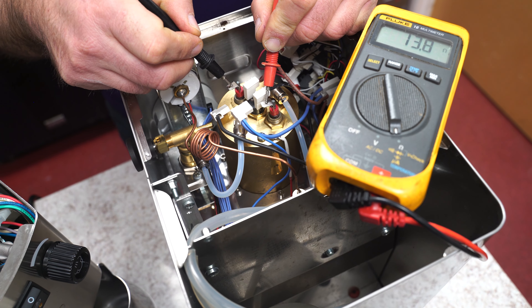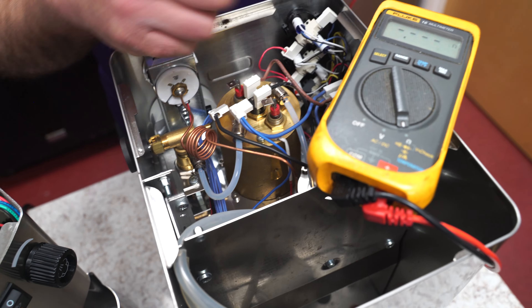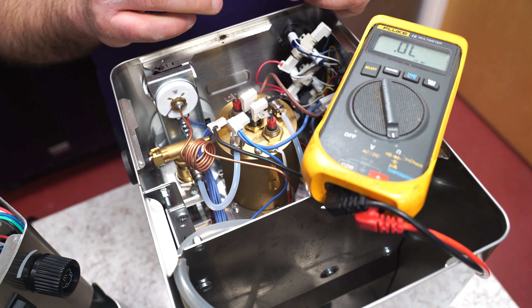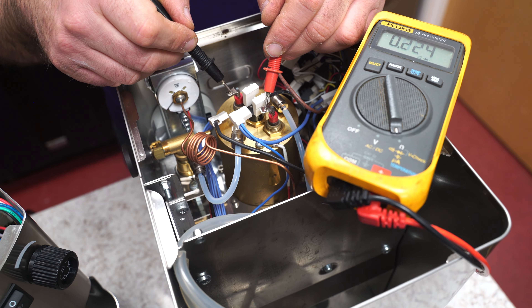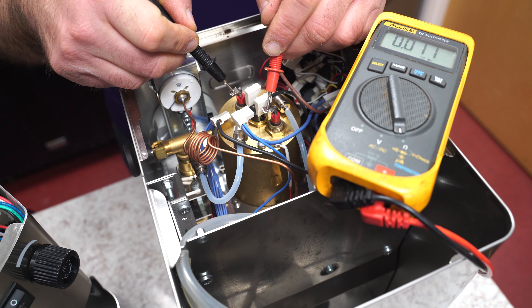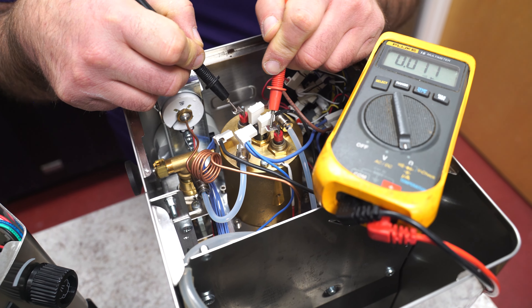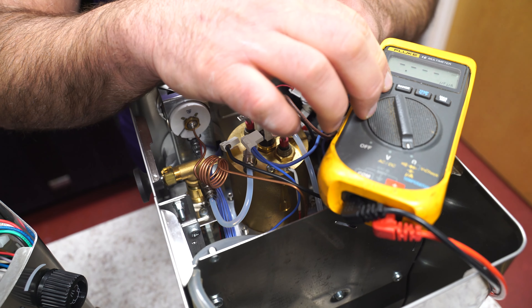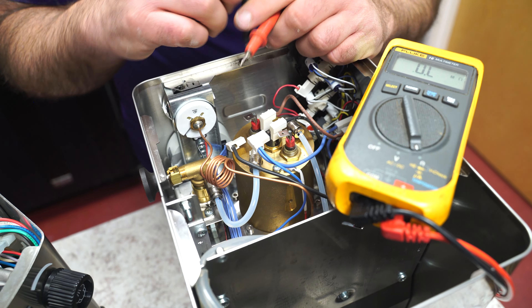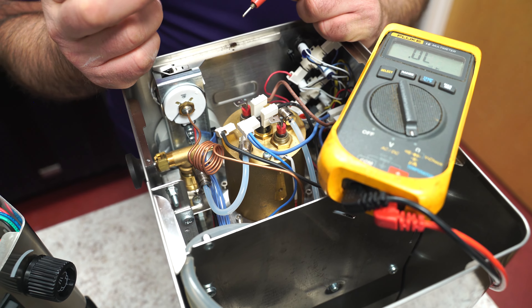To make sure the heating element's not dead, this is a way to check. If I put this in beeping mode, I can do the same thing and it beeps — it tells me that it's good. So if the filament in the heating element busted, we would not get that continuity or the beep. Let me just go back to the sound symbol, which is the little symbol there.